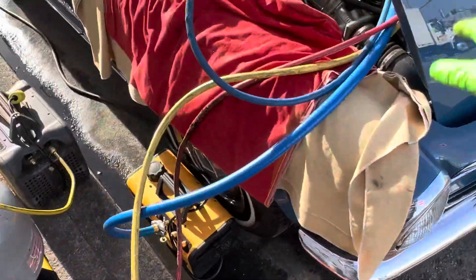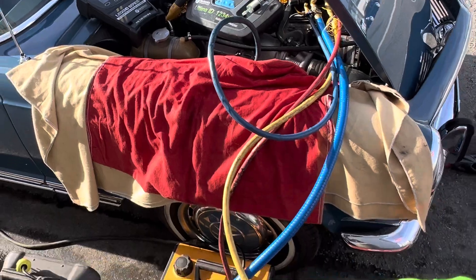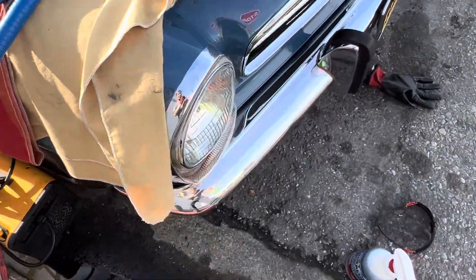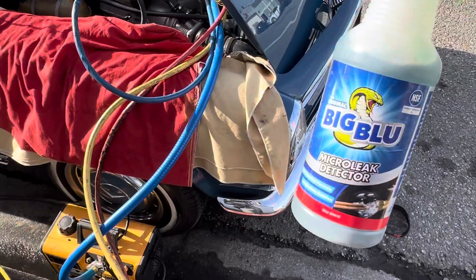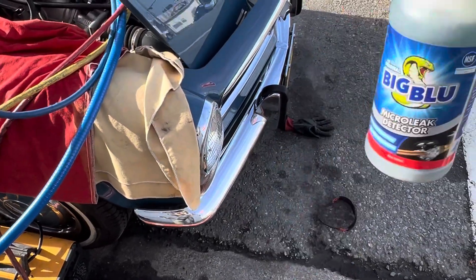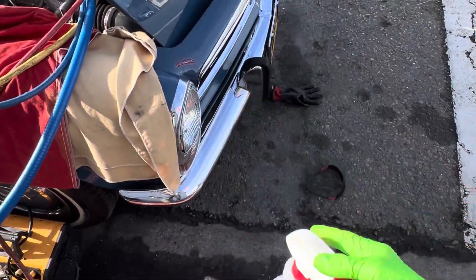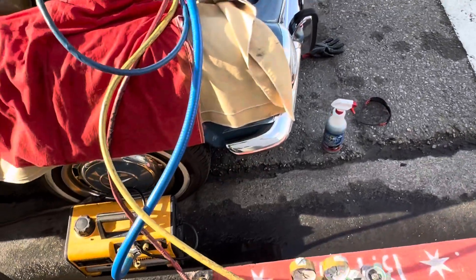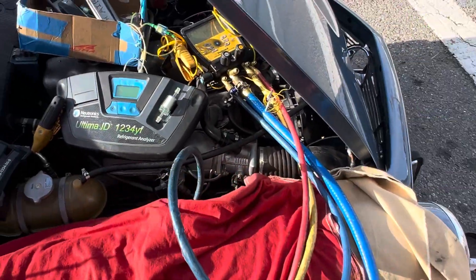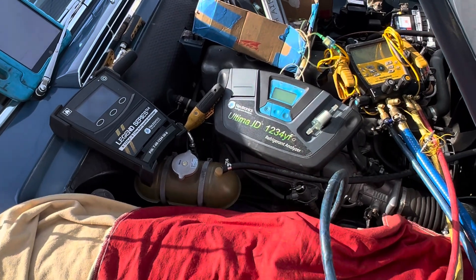I still gotta look for more leaks, but I just wanted to show that one right now. That'll keep bubbling for the next 15 to 20 minutes because this kind of stuff is not like soap - it doesn't dry so fast and it shows the smallest bubbles. You can see those bubbles in there - it'll get all bubbly over the next 10 to 20 minutes and keep on bubbling, unlike soap that runs off and dries. So we'll come back on this - I'm looking for more leaks.